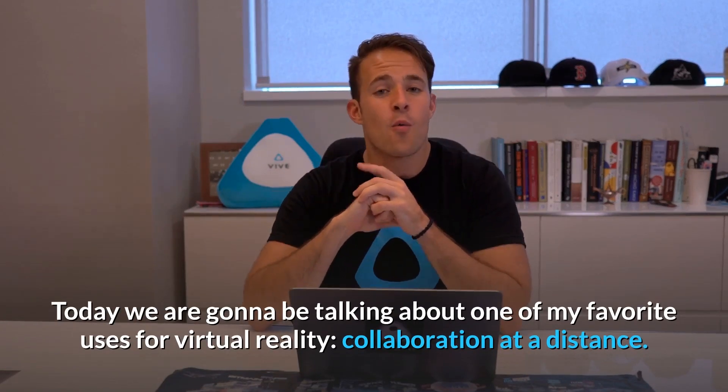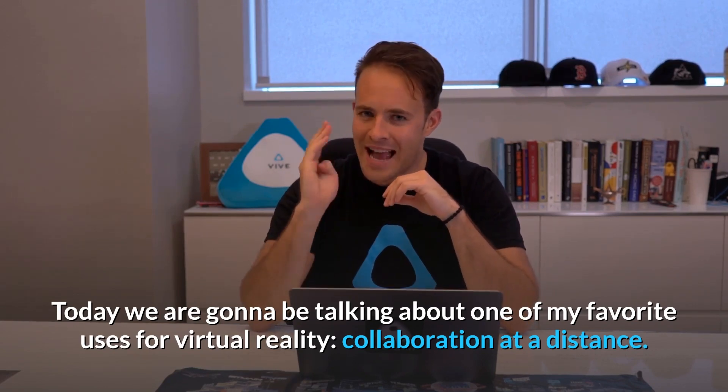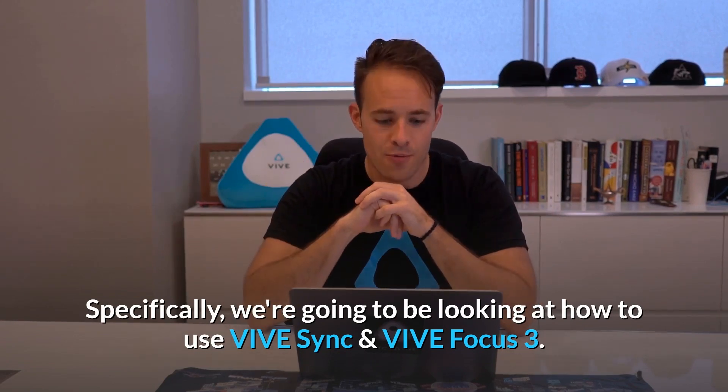Hello and welcome to Vive Talk. Today we are going to be talking about one of my favourite uses for virtual reality: collaboration at a distance. Specifically, we're going to be looking at how to use Vive Sync along with the Vive Focus 3.